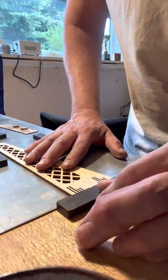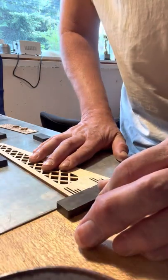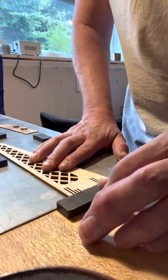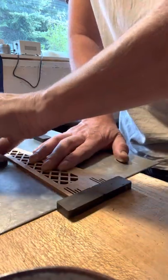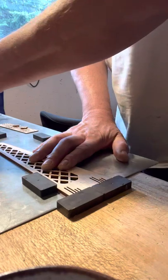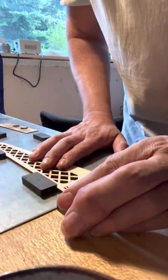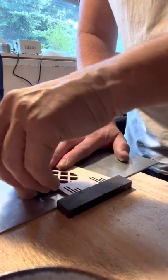I make sure the part is square against the edge of the board, lined up on my line. Then I can put some magnets up against the edge of the board and shift the part back about a millimeter.